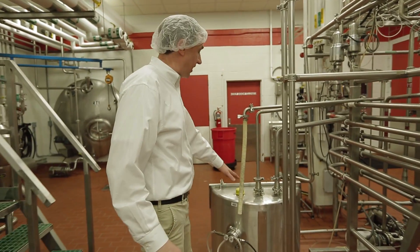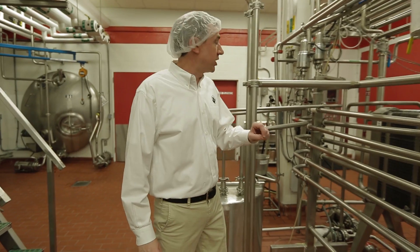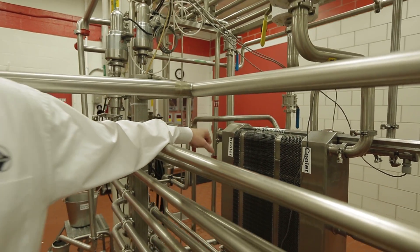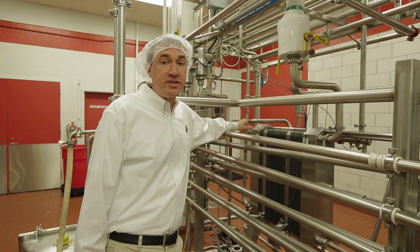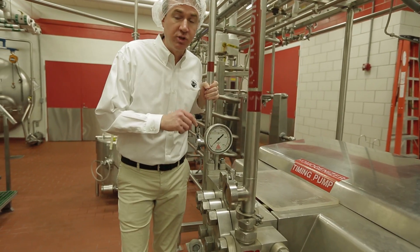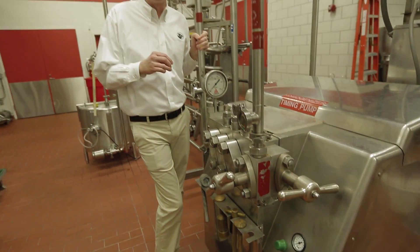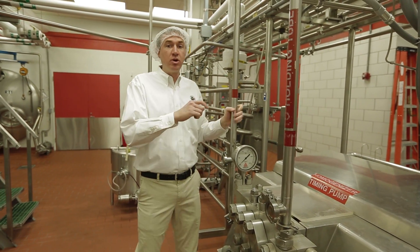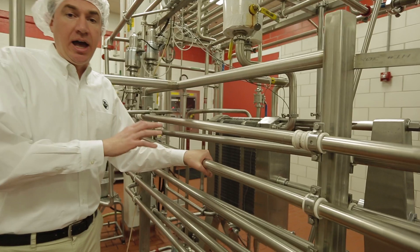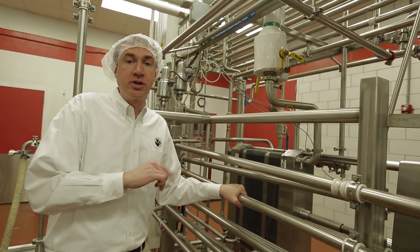Pasteurization really starts at the balance tank, so RT5 will feed the balance tank. Once the milk is in the balance tank, it goes to a plate heat exchanger — the heating element brings the milk up to somewhere around 175 degrees. Once it's up to temperature, the pipes bring our hot milk over to our homogenizer, which is also our timing pump. It's going to break up the fat globules so that our milk is smooth and creamy. Once that's done, our milk goes into our hold tubes, which keep the milk at our pasteurization temperature for about 25 to 28 seconds. Once that's done, our milk is legally pasteurized.